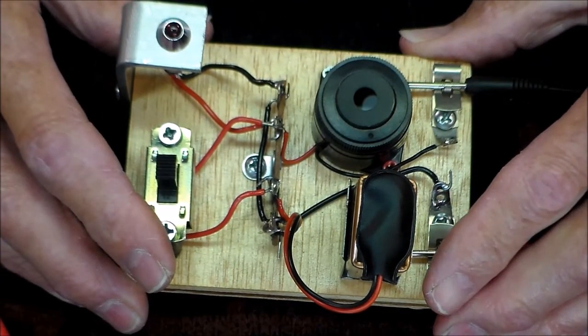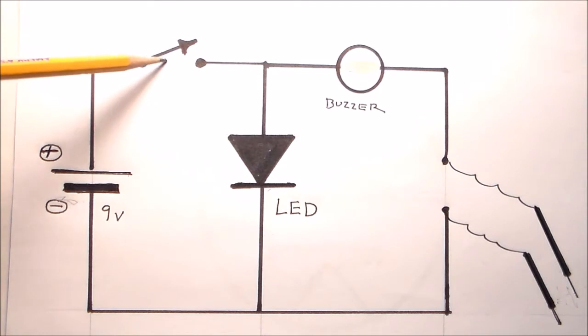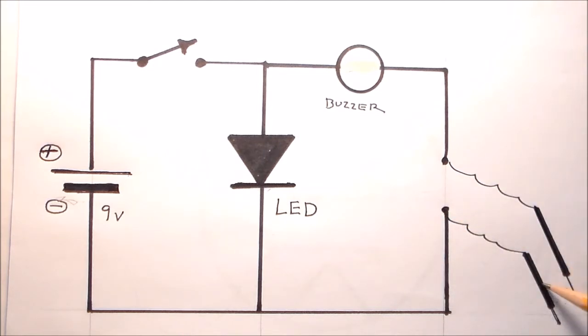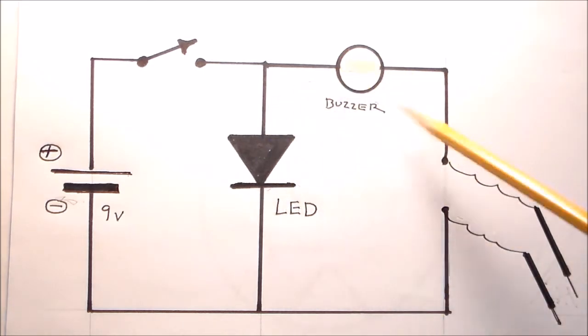Here's the diagram he followed. Here you see two circuits powered by a 9-volt battery. When the switch is closed, the first circuit is activated, which lights the LED pilot light. When the two probes contact something that conducts electricity, the second circuit is closed and the buzzer will sound, giving you an audible indication of conductivity.